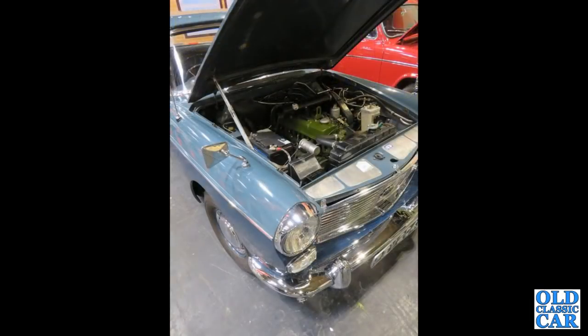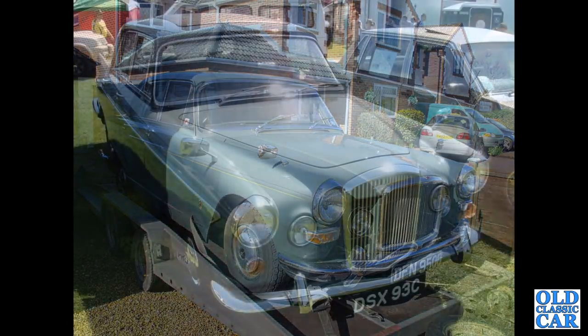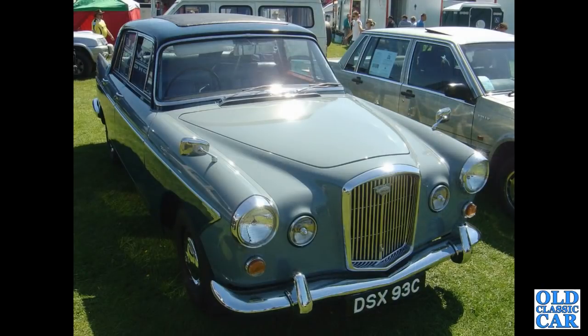Another Austin Westminster — a six-cylinder Austin Westminster. There's a 4-litre R Vanden Plas, this one from 1964. Just a few more classic Farinas to go — a 1965 Wolseley 6110.